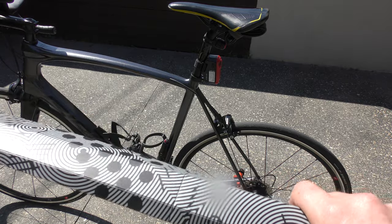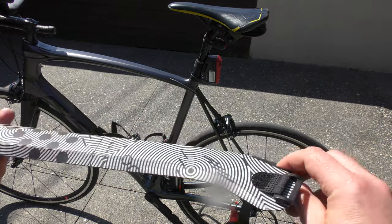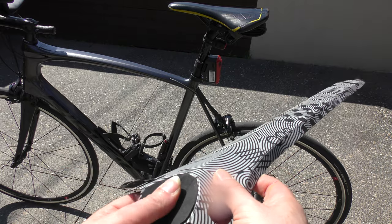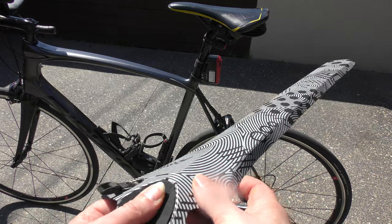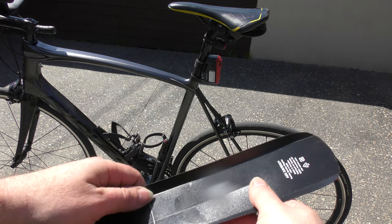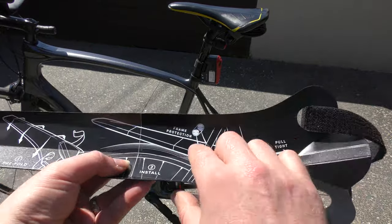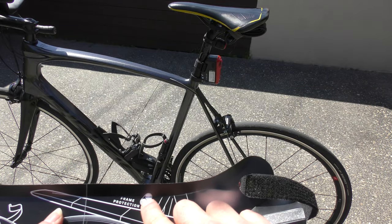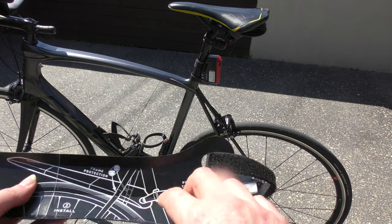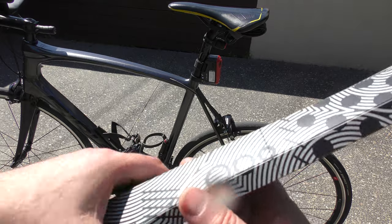Once it is prepared and it looks more or less like that, you have here some kind of foam that should protect the frame, and originally you see here the sticky stuff. There also comes a sticker where you have frame protection — two transparent stickers that you put where the side actually touches the frame.